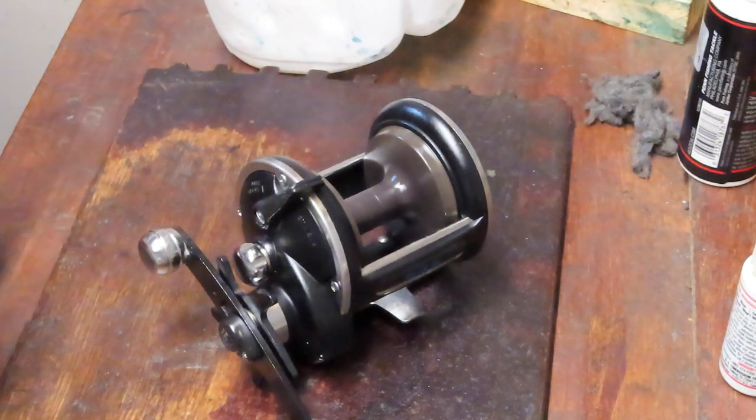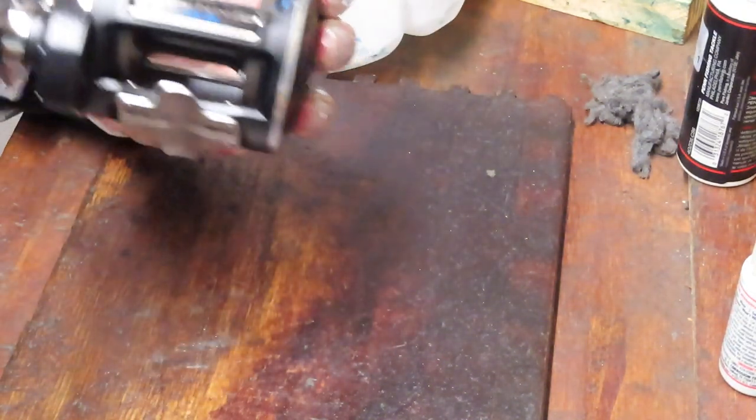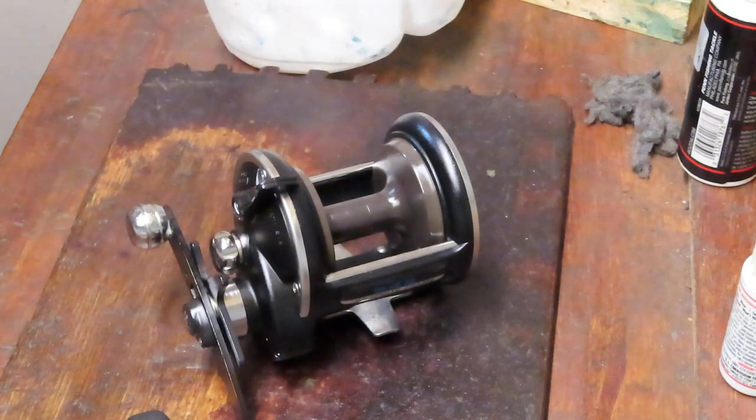Hi, this is Dennis with Second Chance Tackle. Today we're going to work on a Penn 545 Graphite Series Reel. This one comes with a special story and it's really heartfelt and I really do appreciate this, so I thought I would share it with you. If you don't want to listen to my story, just go ahead about three or four minutes and you'll see how I start to take the reel apart.